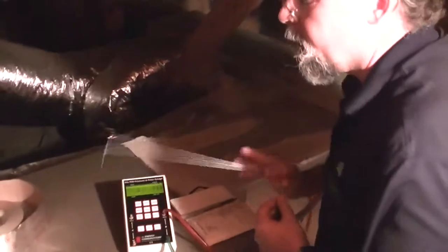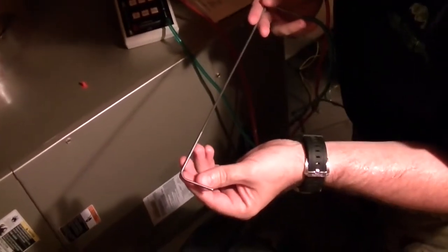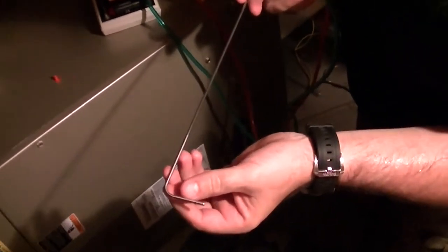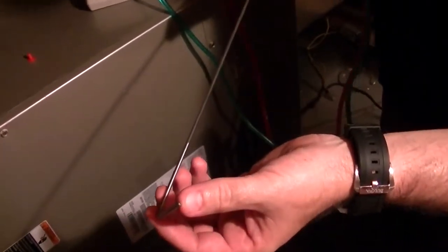So we've drilled the hole very carefully, and now we're going to insert the velocity pressure pitot tube. It's got these little holes down here to measure the static pressure, and then the tip has a hole there to measure the stagnation pressure. And we've got our gauge set up, DG700, set up to measure pressure velocity.